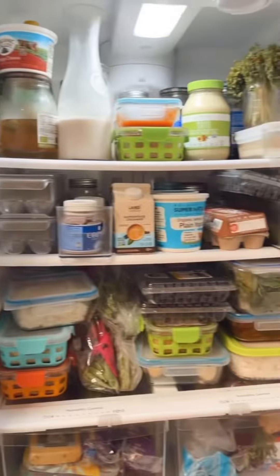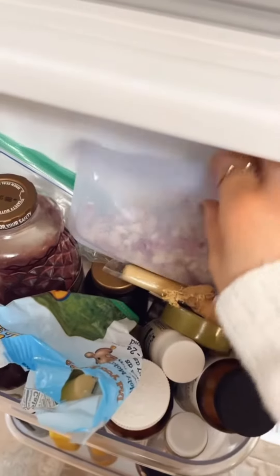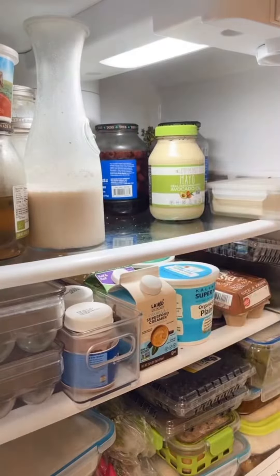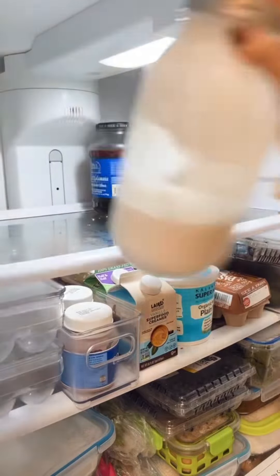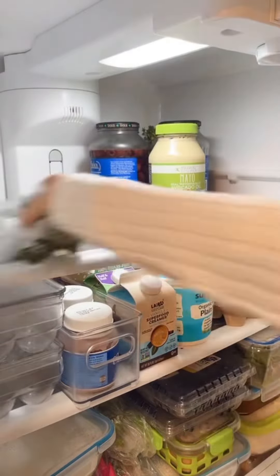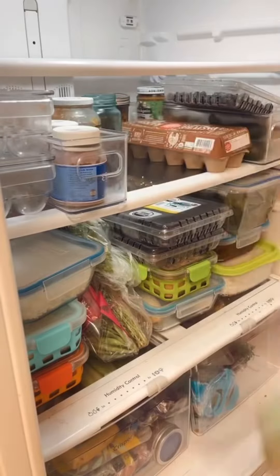Welcome back to our YouTube channel. Thank you so much for being here. Today we're cleaning out the refrigerator. Once a week we head into the city to buy groceries, and that means that once a week my refrigerator needs to be detailed. With 13 people, it gets messy really fast.